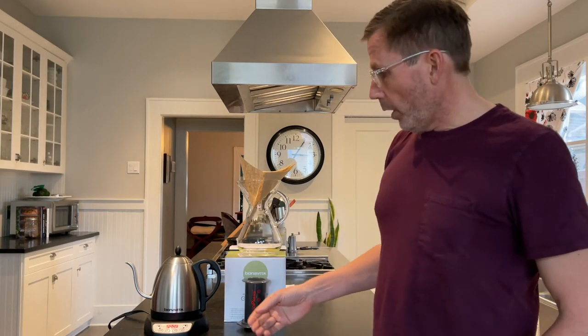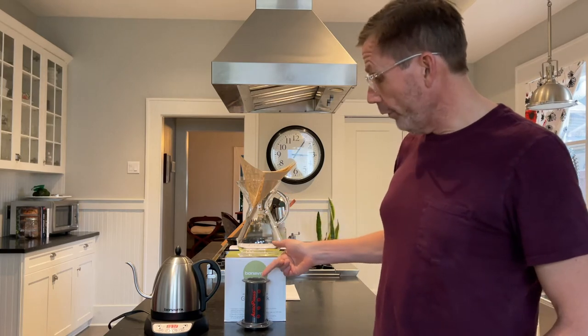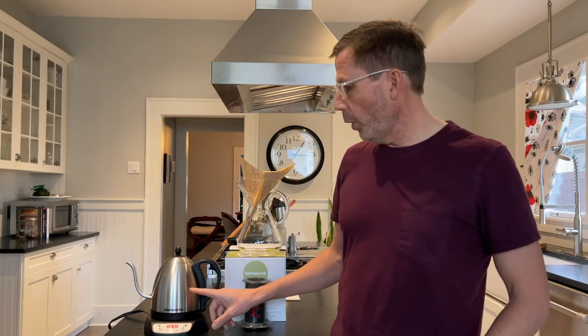Now I do have a gooseneck kettle that I use with this Chemex machine, and I also use it now with the Aeropress, and there are a few small advantages if you wanted to use it.